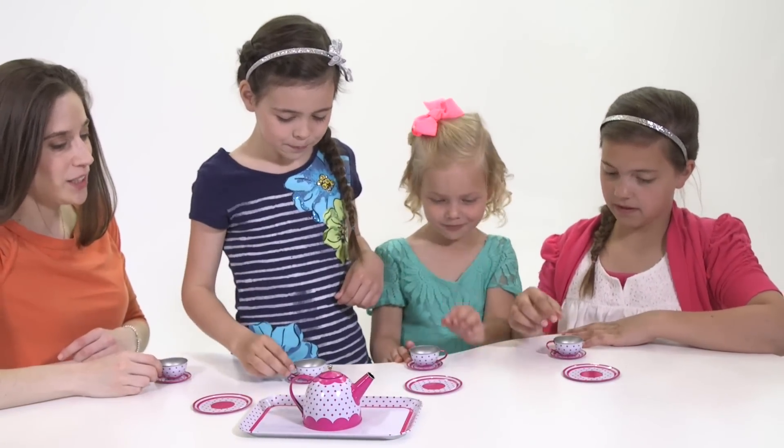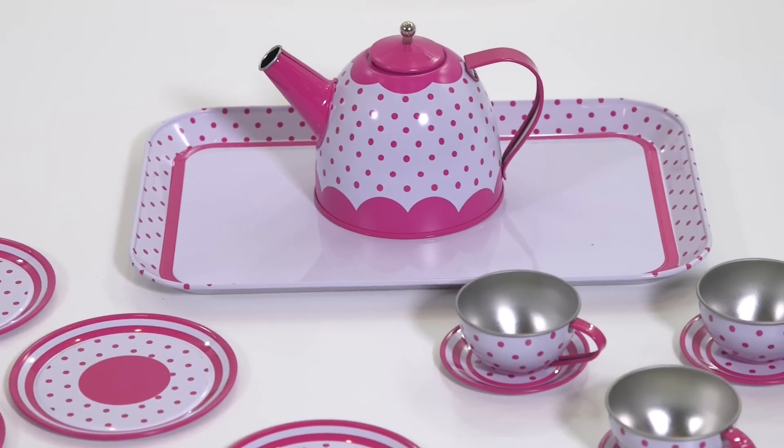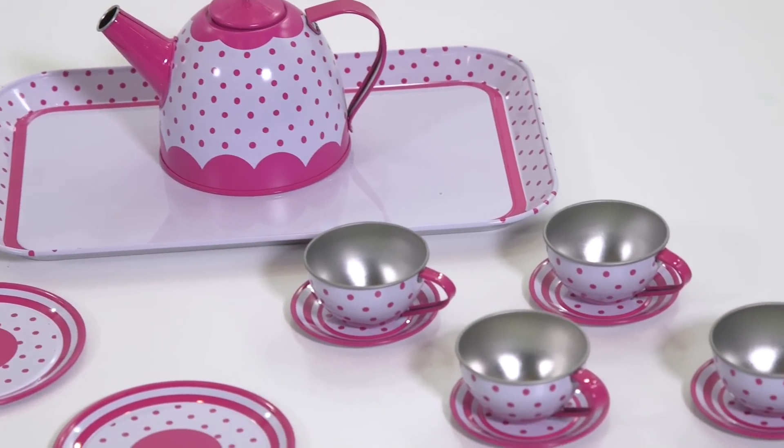The 15-piece tin set features 4 cupcake teacups, 4 saucers, 4 plates, a serving tray, and a cupcake teapot.